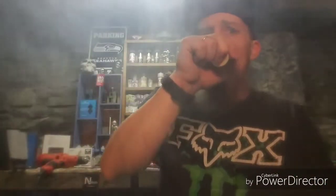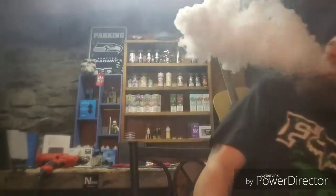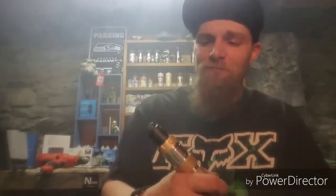Pretty damn good clouds. Clouding myself out. It's pretty much what you expect out of a 70-30 blend. And those clouds are off of a basic bitch build — 22-gauge Kanthal A1, 5-wrap, basic bitch build. Damn good flavor, damn good vapor production.